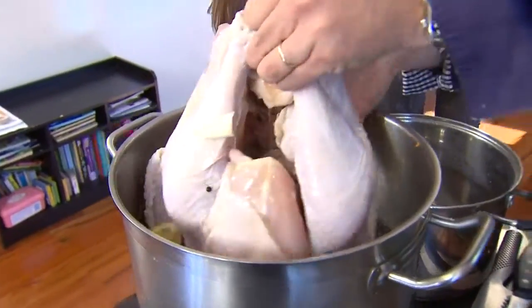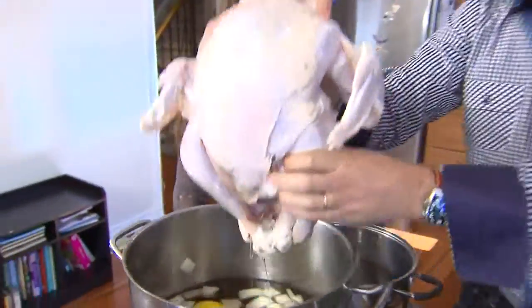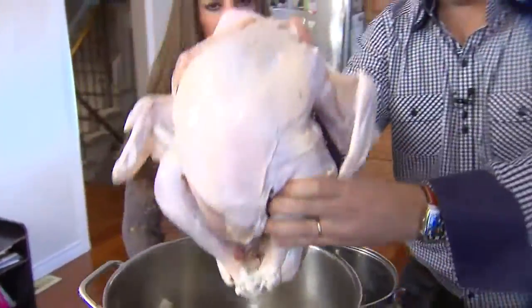Karen, here's our beautiful brined bird. It was in the little salt bath overnight. A little bit of brine inside is okay because it's nice and salty as well — it's kind of pre-seasoning the bird.